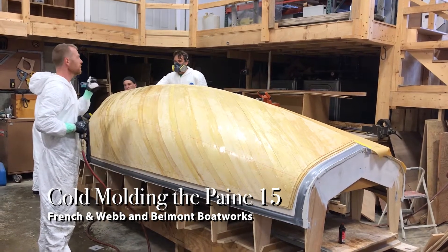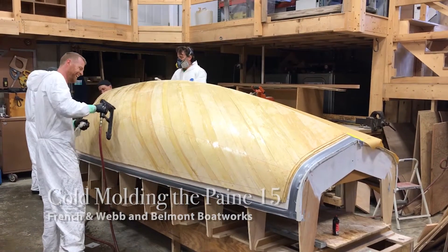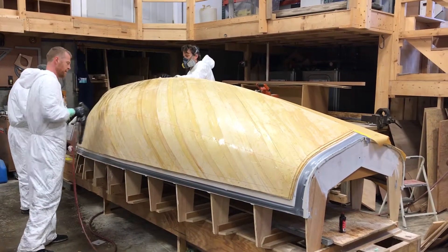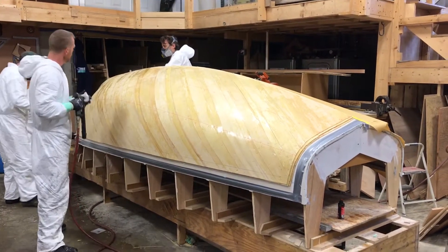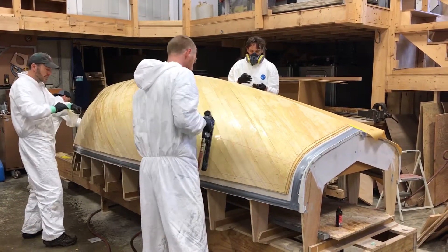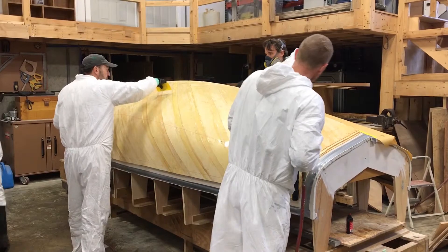They're applying slow-curing epoxy onto the mold. The room is kept cold so it doesn't start to cure until all four layers are on. All the veneers had been pre-cut and pre-fit, and as soon as this final layer goes on they'll put the vacuum bag on and turn on the heat in the building. The whole thing is put on in a couple of hours — they're about two hours into it at this point.